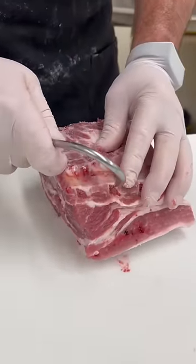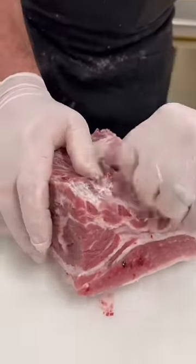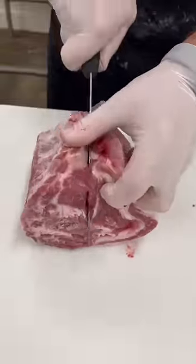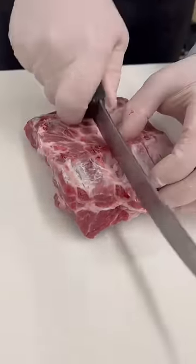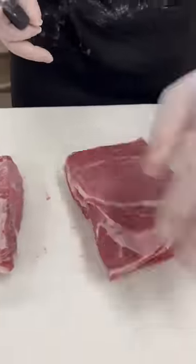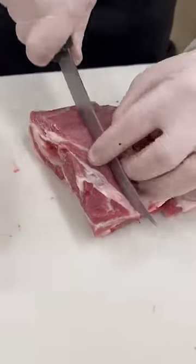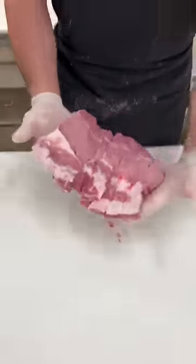We're going to peel our membrane. We're going to cut these in half, and then we're going to cut down in between each bone. So we'll have four boneless and four bone-in country style ribs.